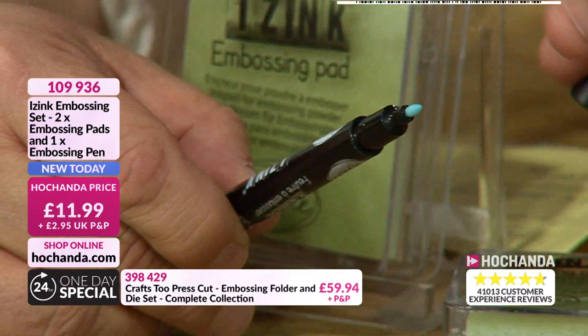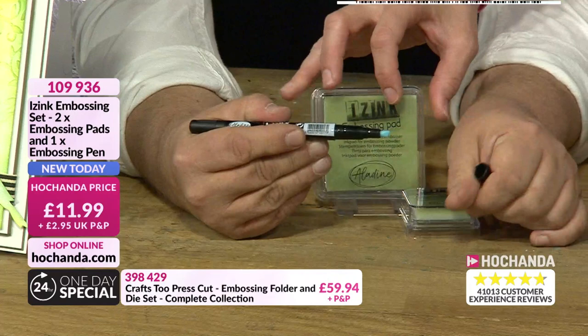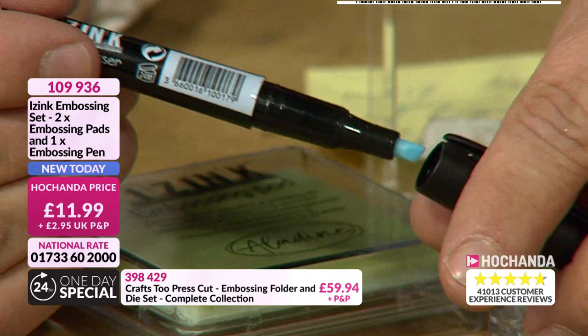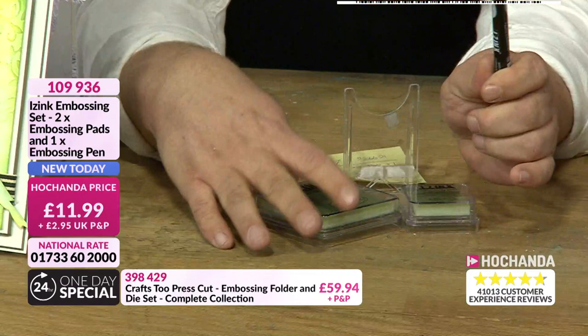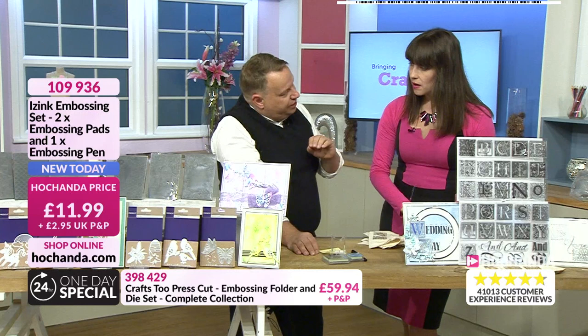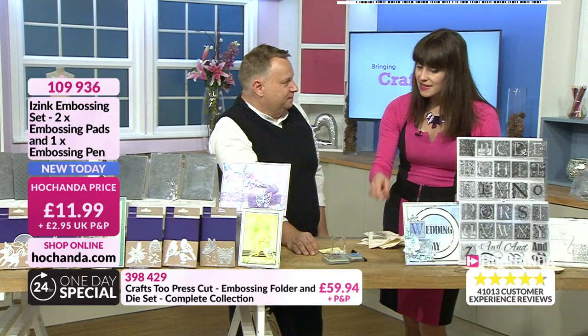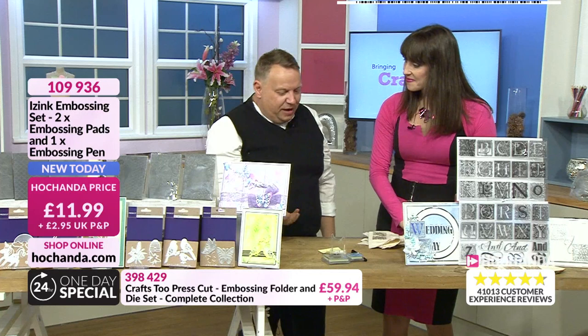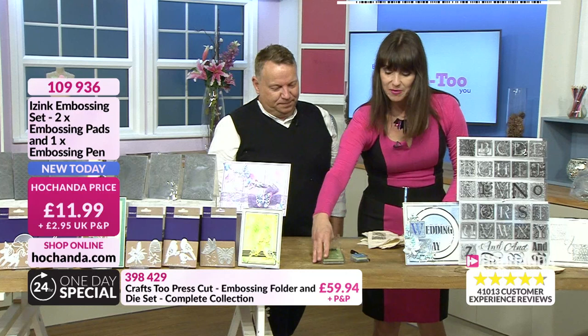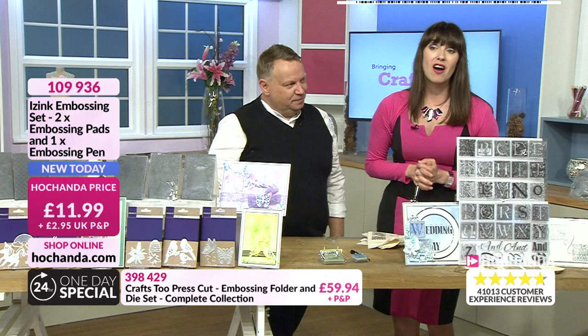The real marvel is the embossing pen. It has a very fine tip — for touching up stamped sentiments where something misses — but colouring with the fine tip ruins it, so they've also given you a chisel tip on the other side for colouring big areas. The pen looks slightly blue or green so you can see where you've stamped on white card, but it dries clear. If something hasn't worked, you can go in with the pen without heat embossing first. This is flying out the door — 10% of stock is already gone. £11.99, item number 109936.